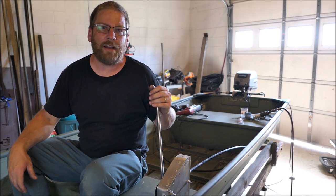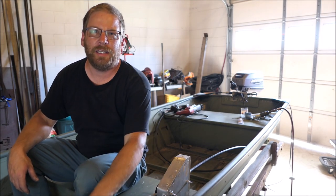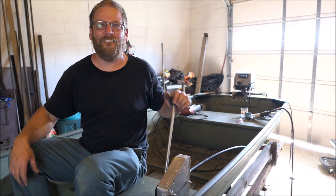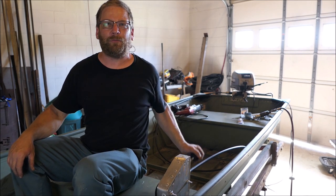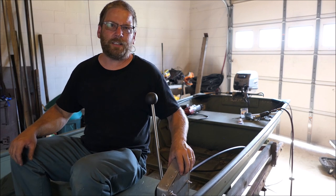Now for the grand finale and what we have all been waiting for, especially me. Here we go. Can you see the engine behind me? It's nice and smooth. I love this. It feels good. It's real smooth. And this is very sturdy.